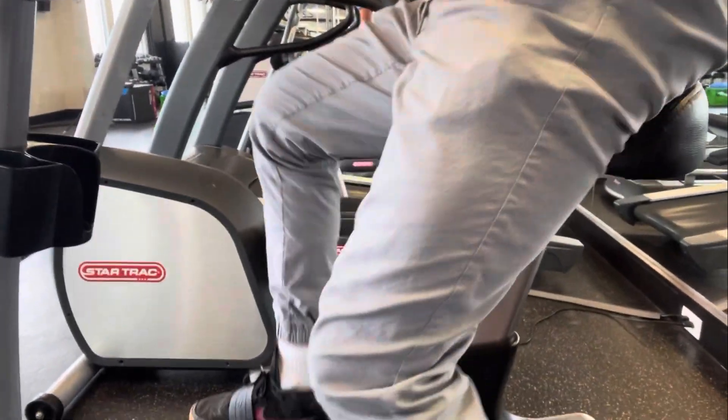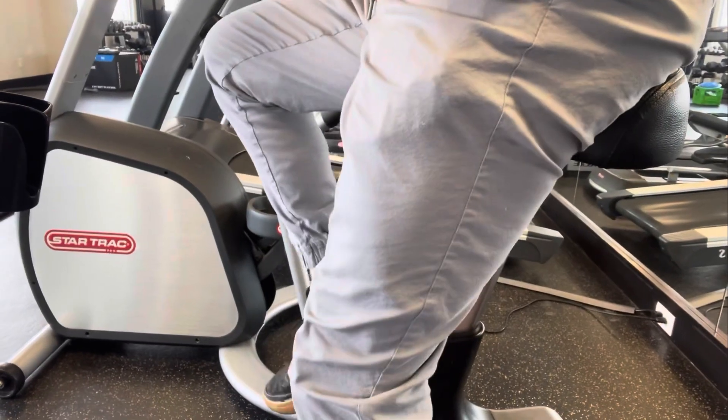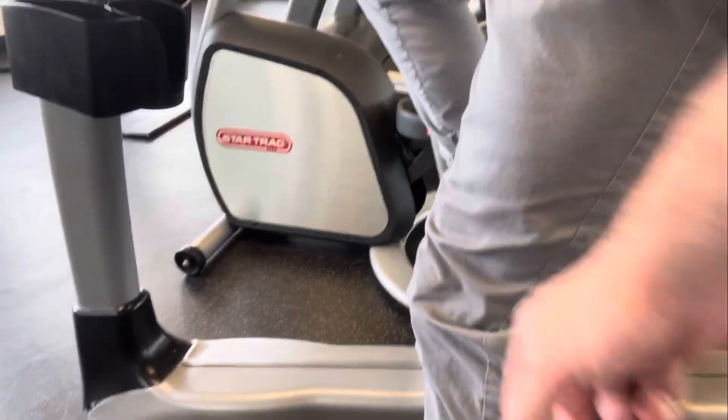VO2 max testing done on the bike — make sure the bike is set up properly. You want just a little bit of a bend in the knee for height as you go down. For Alley here, yeah, that's perfect right there — just a slight knee bend. Sometimes the client wants it a little bit higher, but make sure it's consistent.